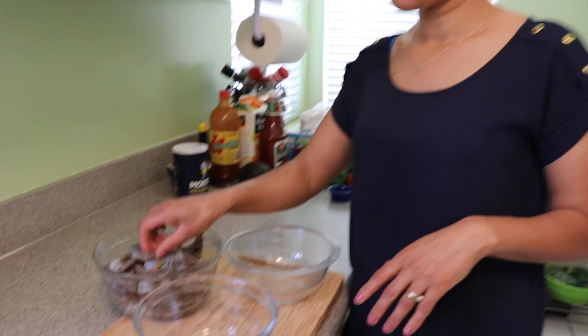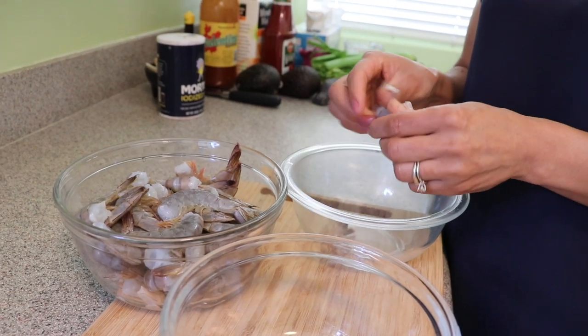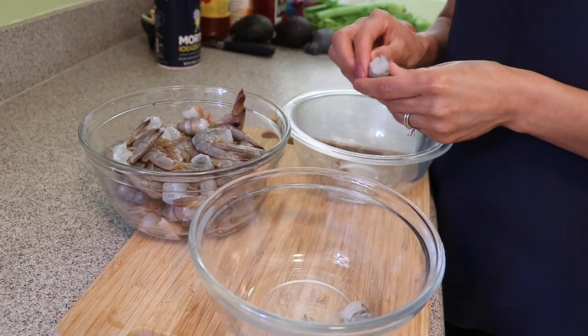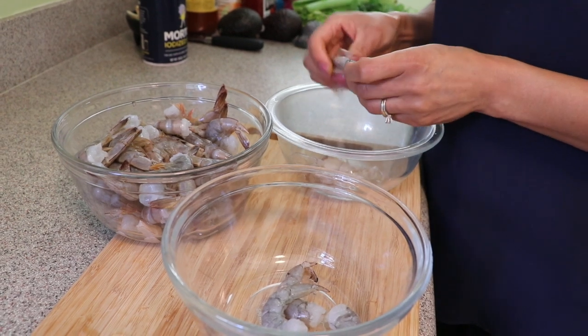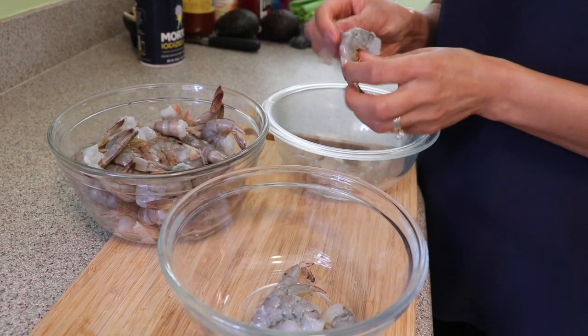Let's talk about the shrimp — you can buy it already peeled or unpeeled. I bought mine with the skin on so I'm going to peel it. Either one works, so if you don't want to peel it, just buy it without the skin. It's a little cheaper to buy unpeeled, but it does take more time. If you don't have a lot of time, just buy it already peeled.